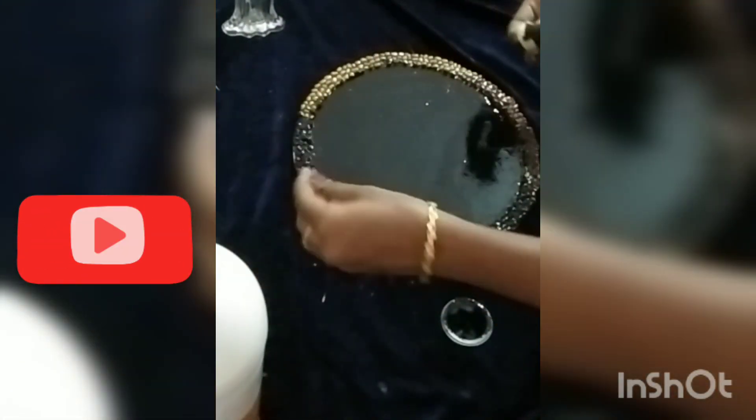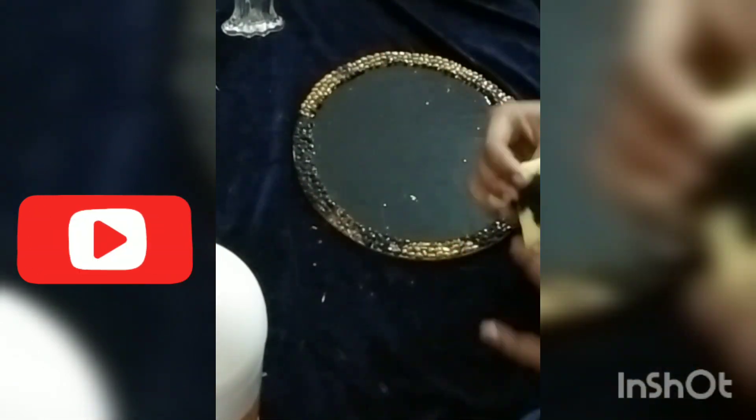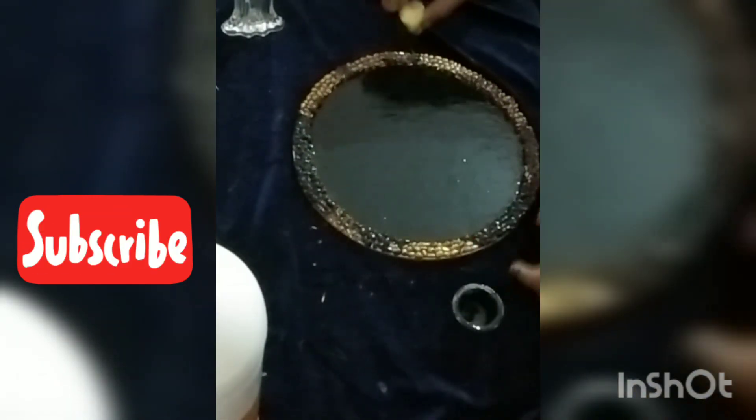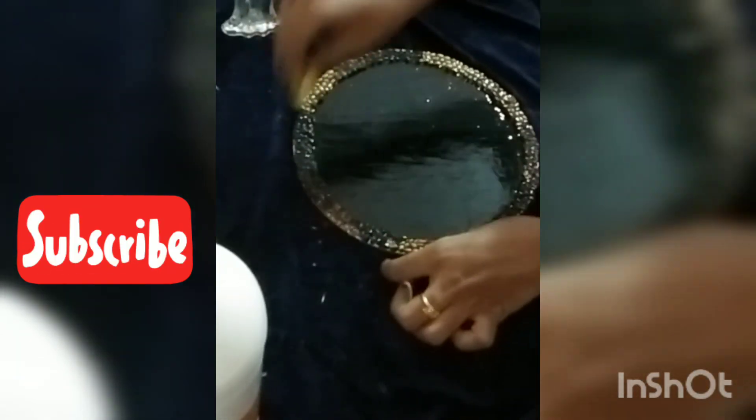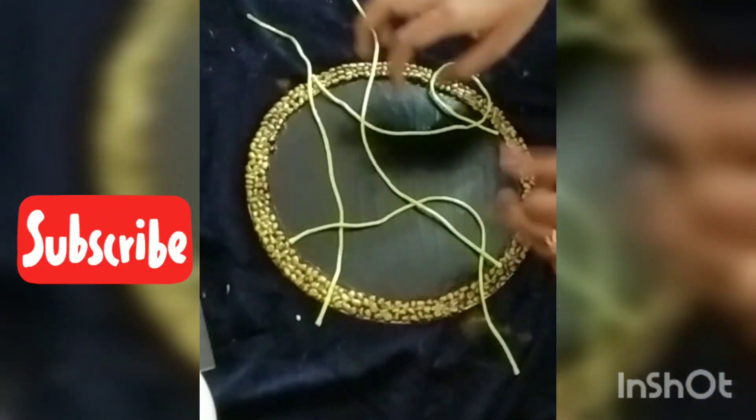It is a good finish of our watercolors. I am going to do it in the bottle. I am going to put it in the prime. I am going to put it in the black. I am going to put it in the golden color.